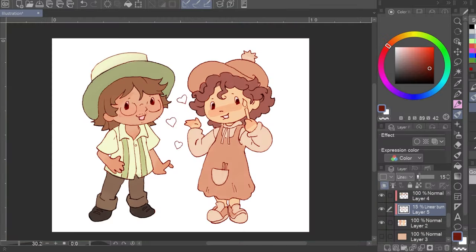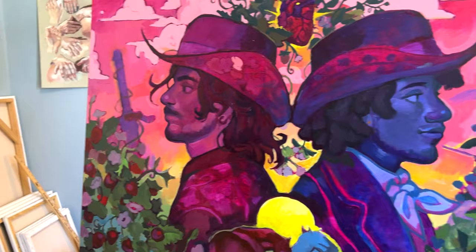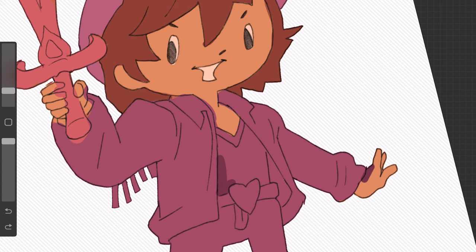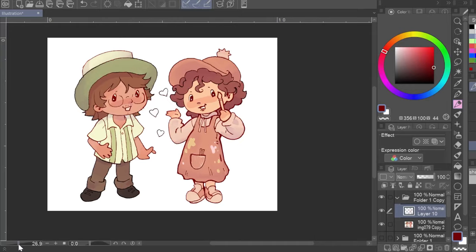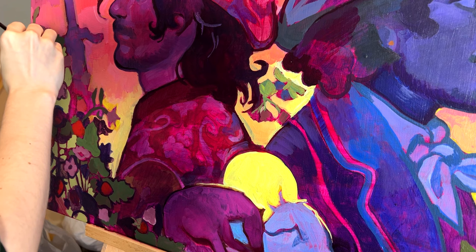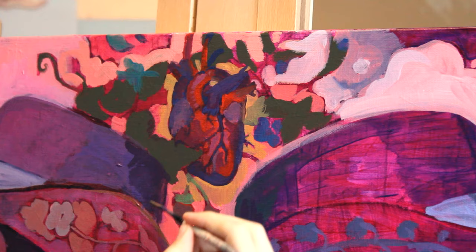Hey guys, it's Shay and I'm back with my regularly scheduled draw-with-me content. This week is a compilation of different art I've been working on for the past couple of days: my cowboy painting which isn't finished yet but we're getting close, a vampire illustration of a new character, some new sticker designs for my fall shop launch, and overall just having a lot of fun and playing around with my art style. Feel free to grab your sketchbook, some paints, and a yummy drink and work alongside me.